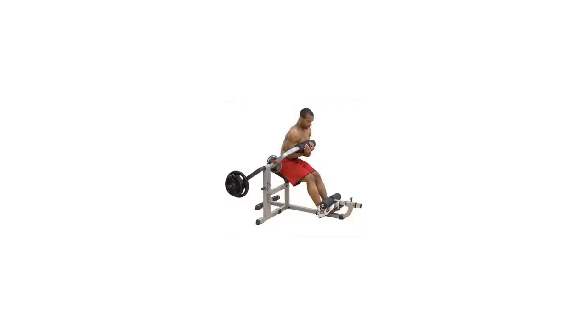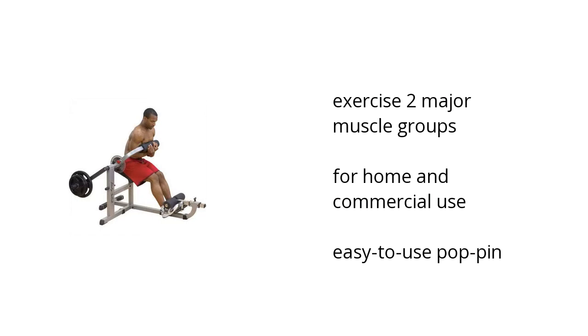Hi, I'm Kate with the Buzztala Marketplace. Here's what you need to know about the BodySolid GCAB360 Cam Series Ab/Back Machine, on sale at Sam's Club.